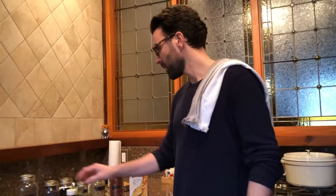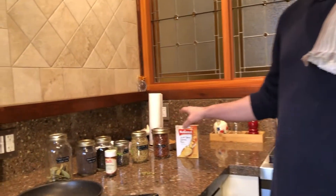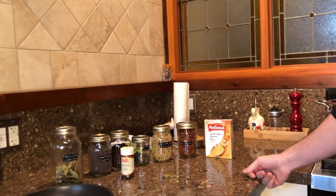Corned beef is probably my favorite kind of sandwich meat. You can buy it in the stores, but it's not as good as making it yourself. You see all these spices — first we need to make a brine, and these are the spices that we're going to put in our brine.